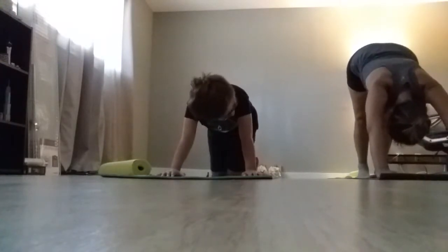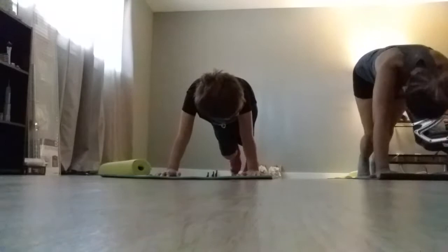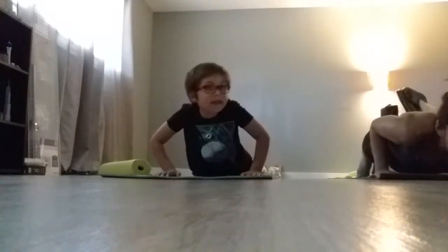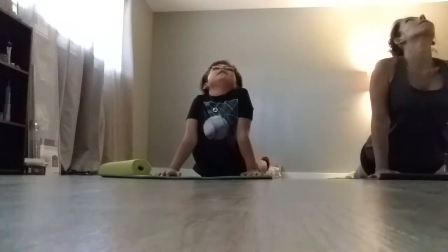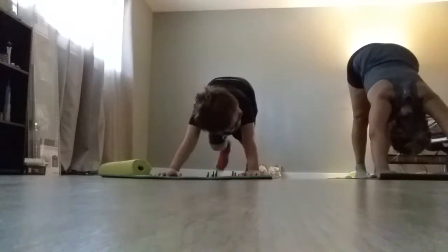Now we will make this the plank — like a push-up — and then we will lay down. Then we will put our head up next to the air.